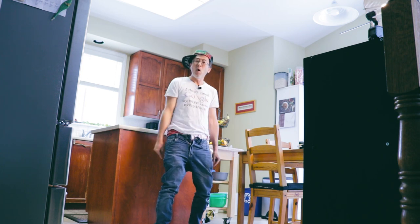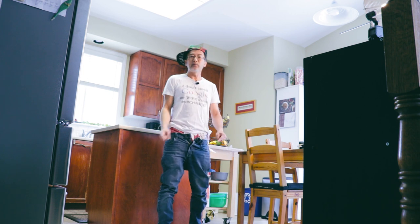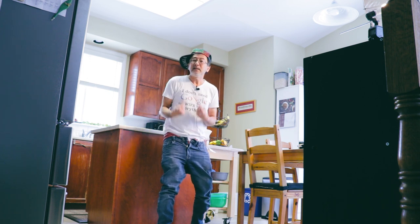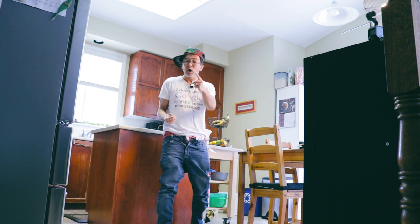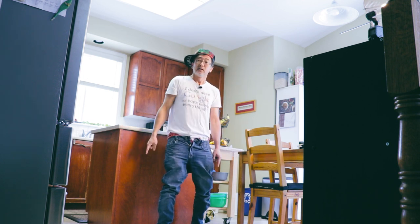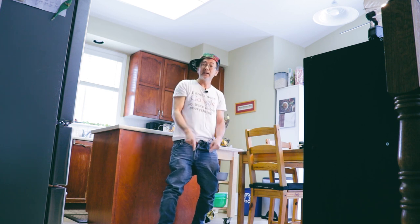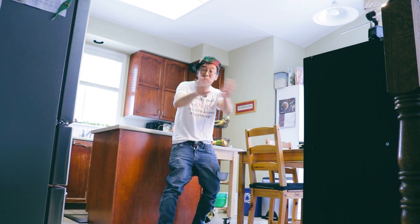Yo yo yo, it's your cool homeboy HiVu talking to you from my kitchen. I've been bragging to people about how I make pizzas from scratch. If I can do it, you can do it. So let's go see how it's done — real easy.